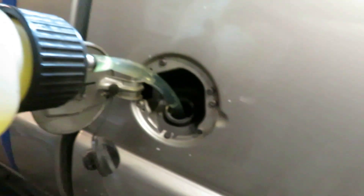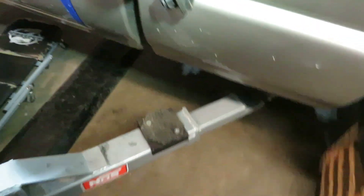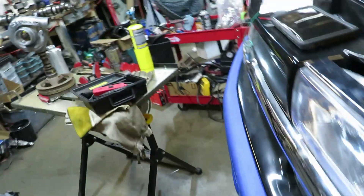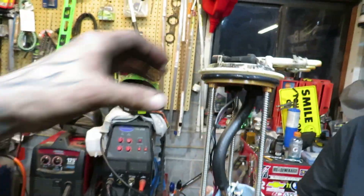About to put some gas in the old girl. Still don't hear that pump making noise. About to crawl under it and see if I can hear it real quick. Re-dropped the tank because we checked out the plug — it had 12 volts at the plug, it just didn't seem to be doing anything. So I pulled the pump out and then used the old power probe here and hooked it up.